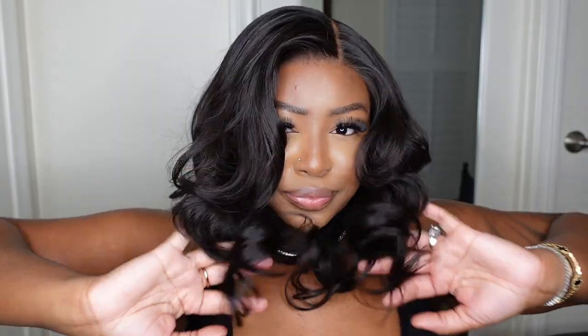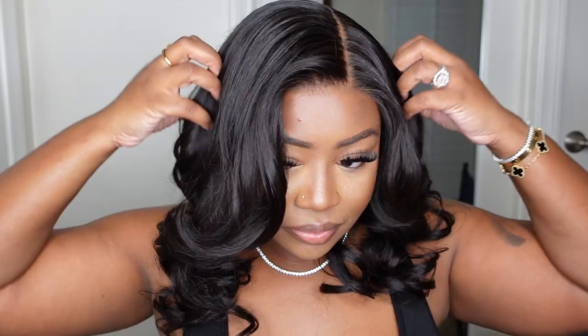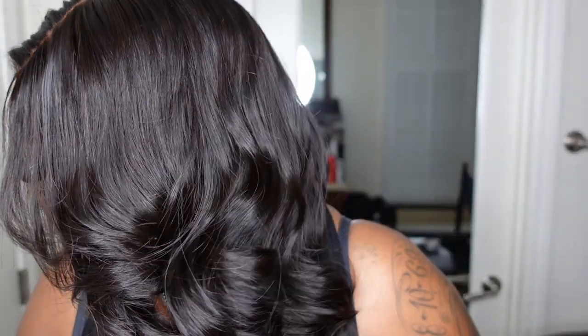We have her in the length 14 inches and again, we used zero glue, zero gel, zero spray. This one is 100% glueless and you're definitely gonna love her. I have a direct link in the description box as well as all of the details. But without further ado, let's go ahead and jump right into the install.